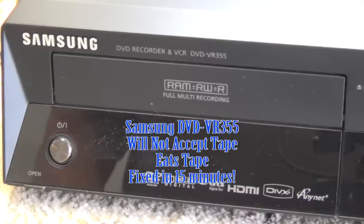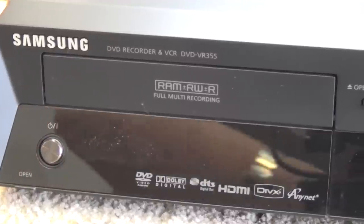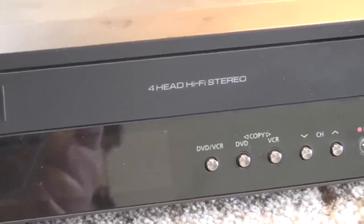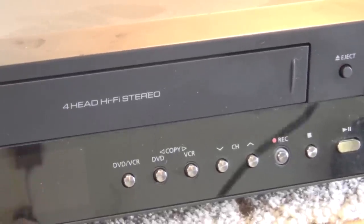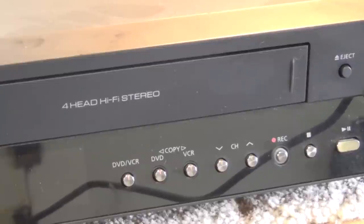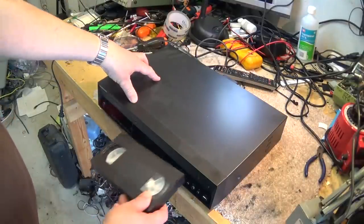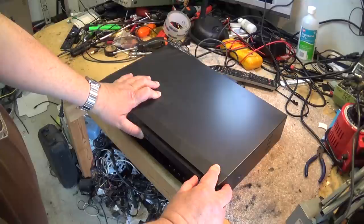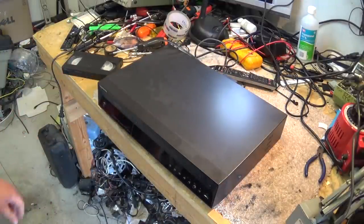We have on the bench today a Samsung combination DVD recorder and VCR, model number DVD-VR355. It has both a VHS hi-fi stereo recorder and a DVD recorder built in. This one has a problem with the tape mechanism — it will not accept the tape, and we are going to tear it apart today and see what is going on. The DVD portion works fine, but the cassette won't push the tape in, so we're going to find out why the VHS player is not functioning.